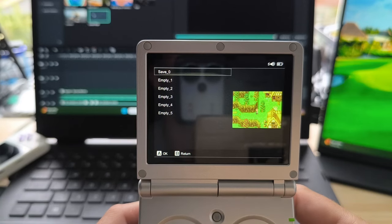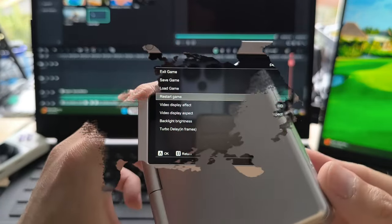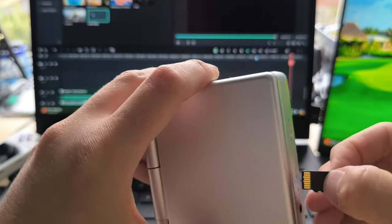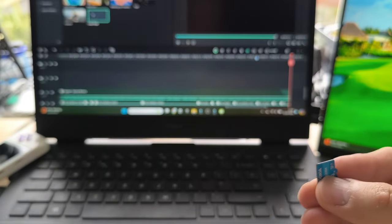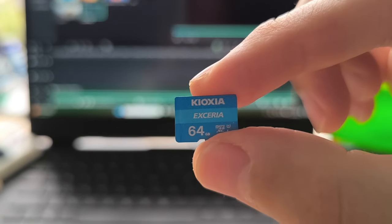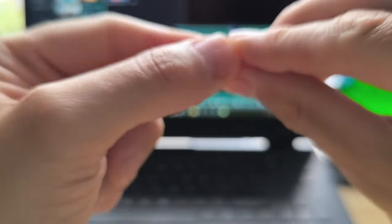Talking about save states, the nice thing about the RG35XXSP is that because I got it from Go Game Geek, it actually came with a decent SD card, meaning I don't have to worry about my save states getting randomly corrupted as much. Usually these devices come with SD cards that you need to replace straight away otherwise they'll fail, but Go Game Geek seem to have stepped up to the challenge of including a good SD card with their consoles.